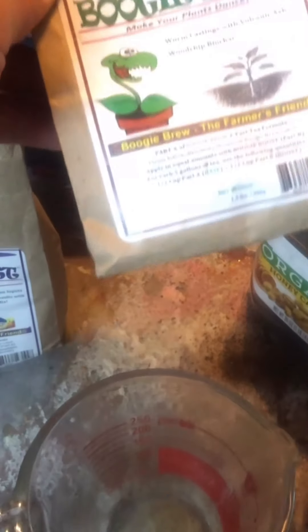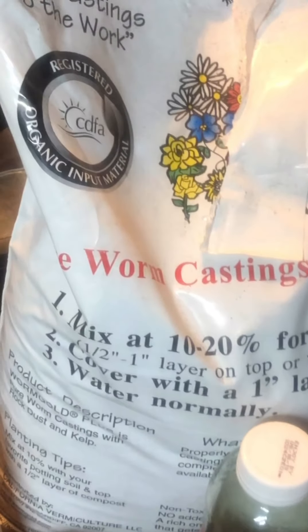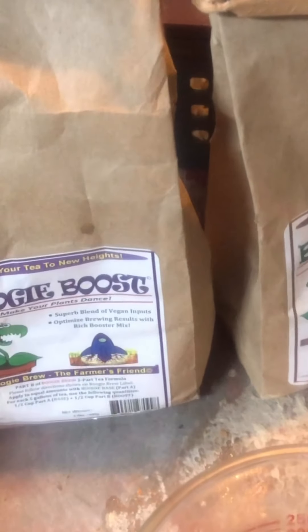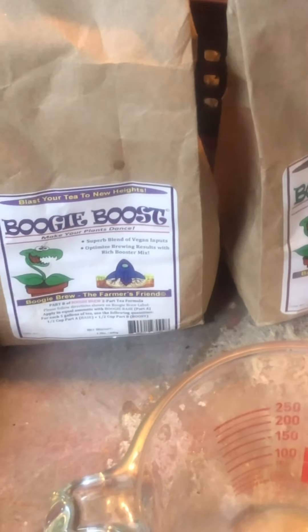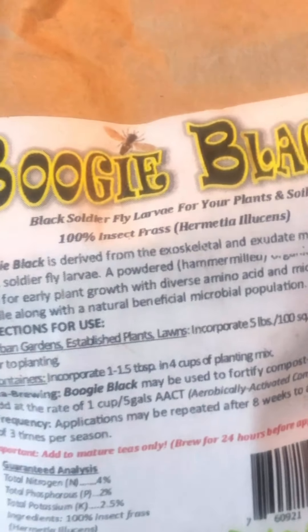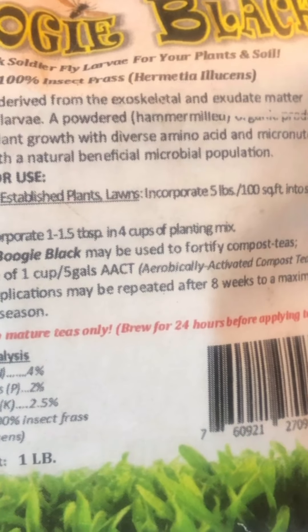Instead of buying Boogie Base, I'm going to start using my own compost and worm castings — specifically Worm Gold Plus, available at our local Star Nursery for about $20 for a large bag, which is a really good deal. You can also buy both the base and boost from Boogie Brew. I'll only be buying the boost going forward since that's what you really need. This is Boogie Black — exoskeleton exudate matter from black soldier fly.